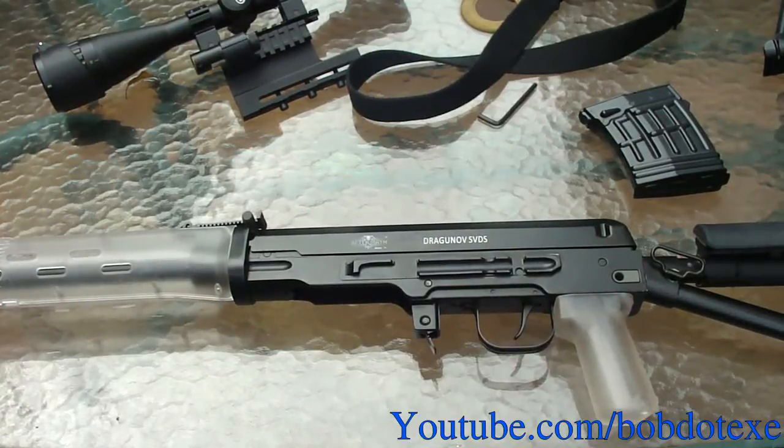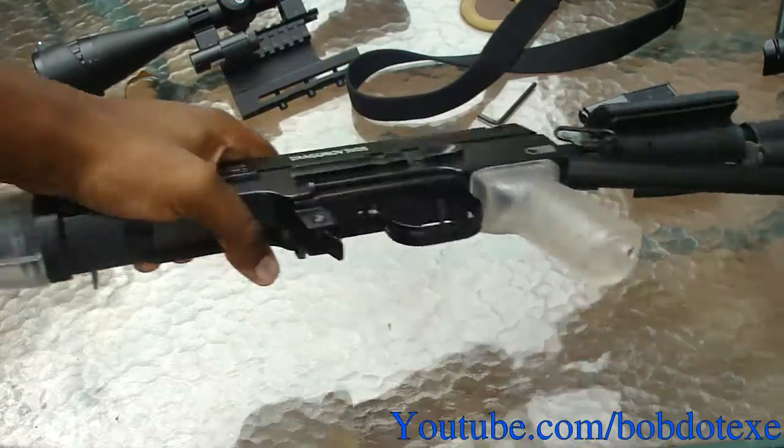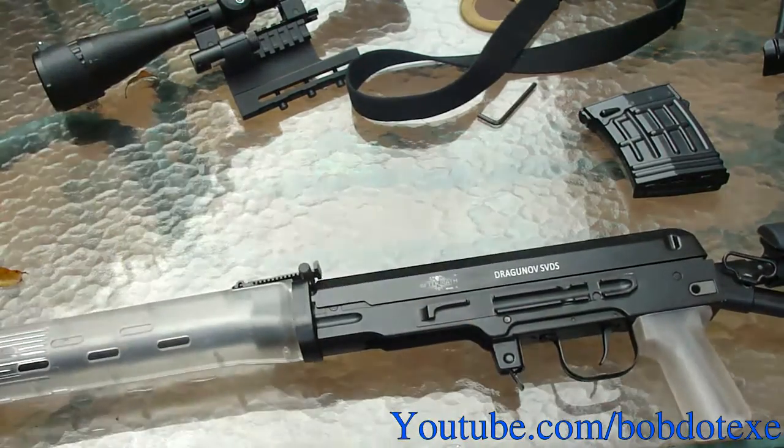Alright, hey YouTube, I got you another SVDS video today. I will be showing you how to upgrade this gun, but first I'm going to show you what the base gun is.